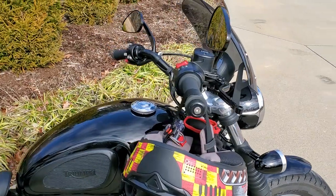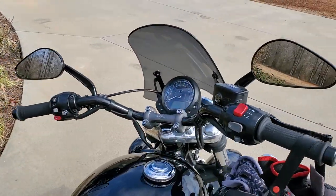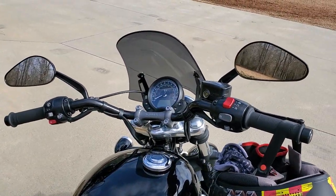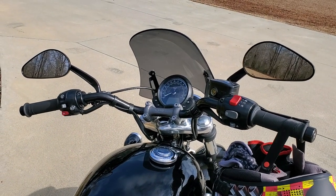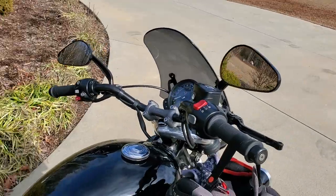I changed the handlebars to Biltwell trackers. It's not that the other bars were uncomfortable for normal cruising — they were good — but for aggressive driving they were uncomfortable. I like the look of the tracker bars.